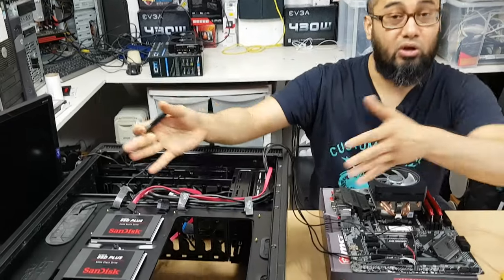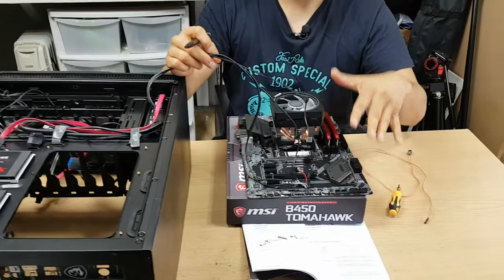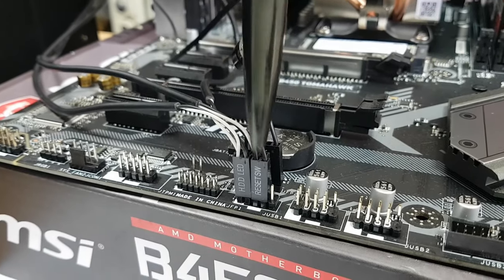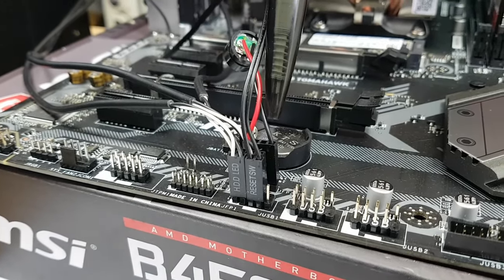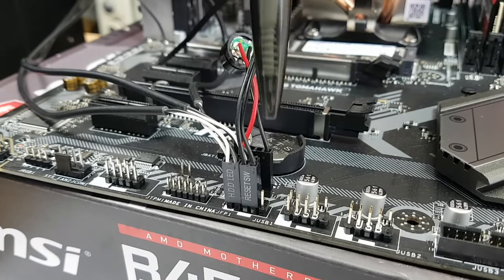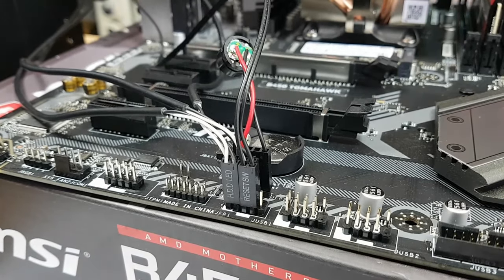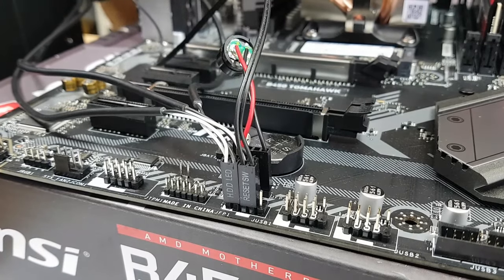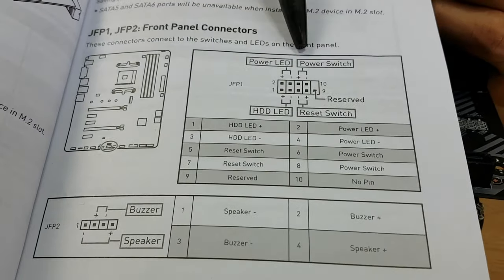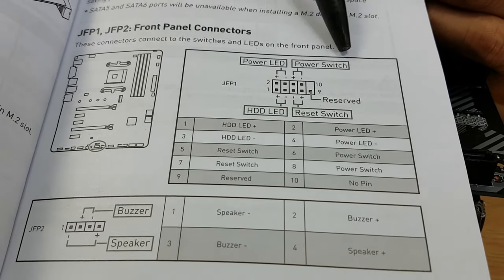I've got my computer case turned upside down because I needed to pull the cables close to the motherboard, which is currently outside of the case to give you this tutorial. These are the cables that a lot of people get worried about — there are actually four cables to connect. Make sure you check exactly where your front panel connectors are located on your manual. If you don't have it, please find it online; it is a very important tool for reference, and even I sometimes need to check the manual to find information.